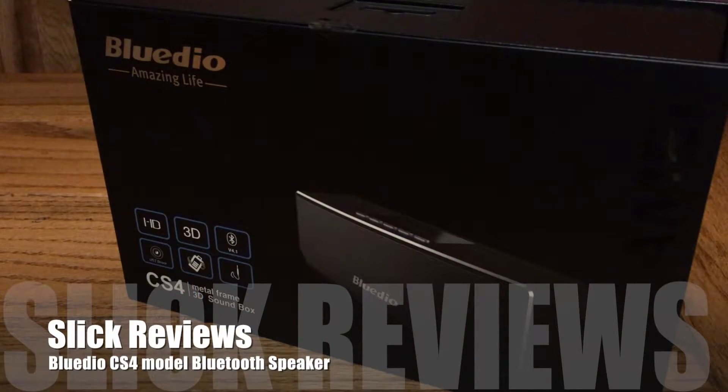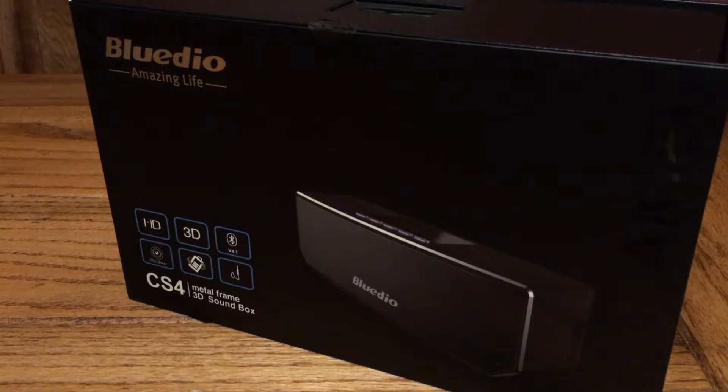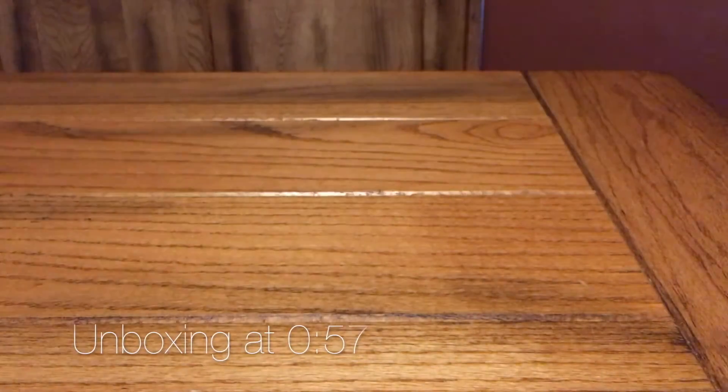Hey Slick Review fans, we're coming at you with another video. Today we've got an awesome speaker to check out from BlueDio. I'm very excited to show you this. Before we get into the box though, we're gonna head over to the website and check out a couple details.